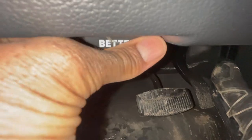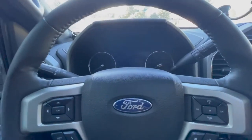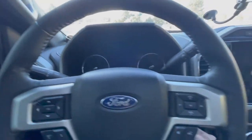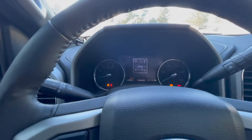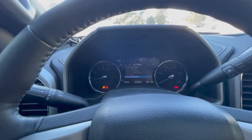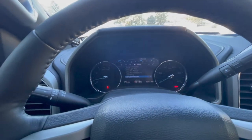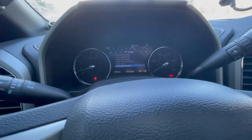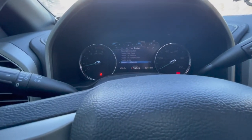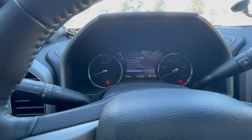Just plug this guy in like that. The next step is to start it up, so we'll go ahead and start the truck. That's the million beeps that you get in this truck — probably one of the less desirable things about it.